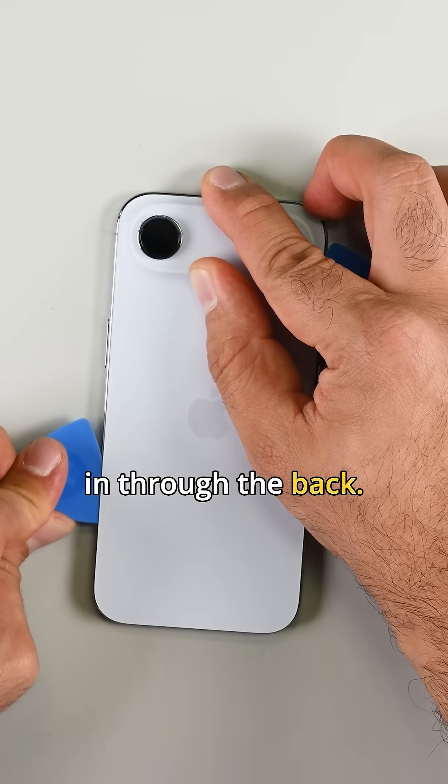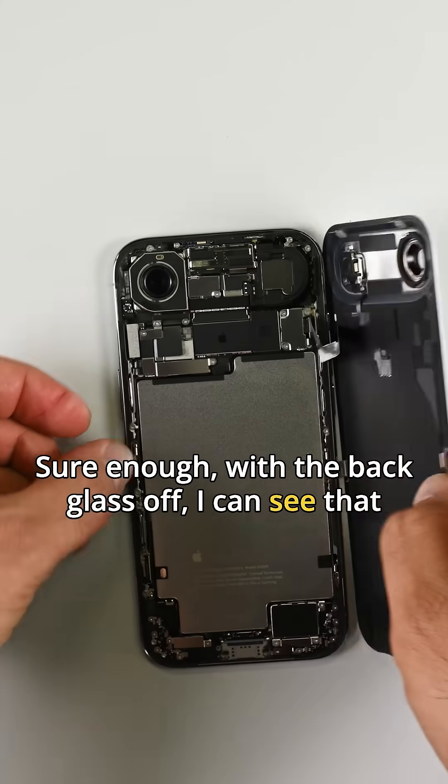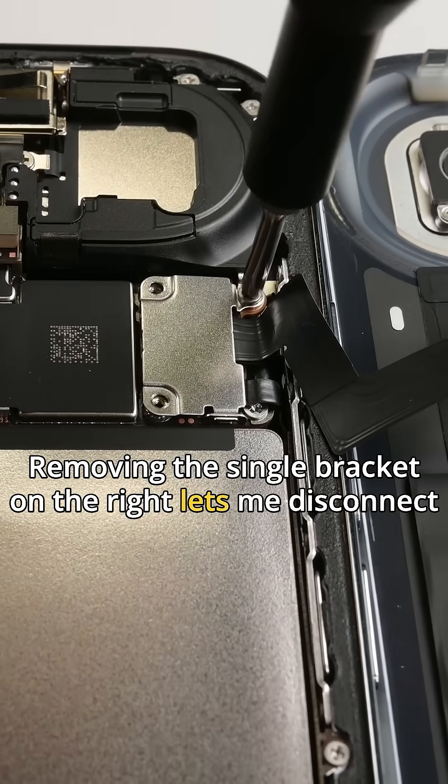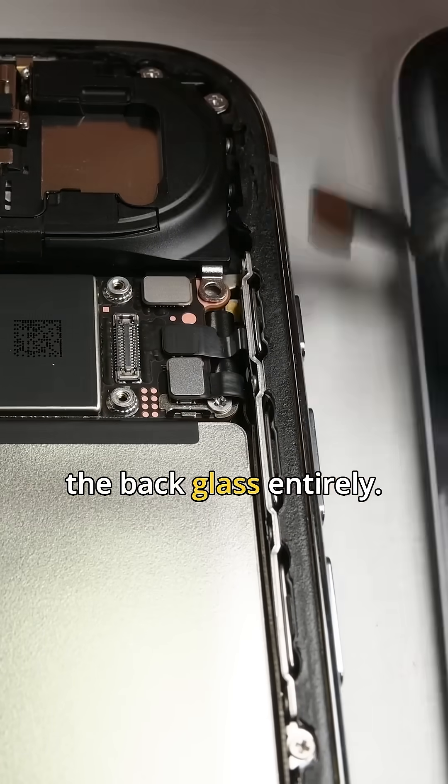But it looks like I can get in through the back, so hopefully the battery's right here. And sure enough, with the back glass off, I can see that big shiny can battery. Removing the single bracket on the right lets me disconnect the wireless charging assembly flex cable and remove the back glass entirely.